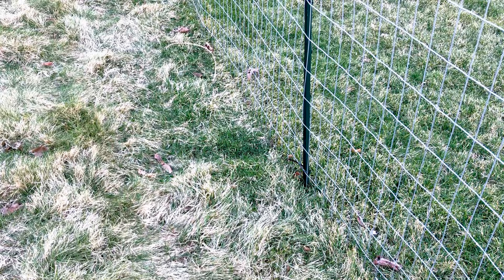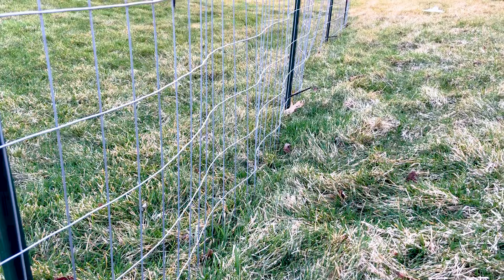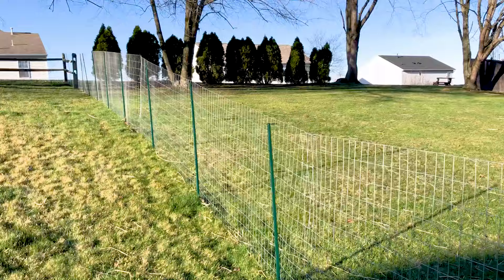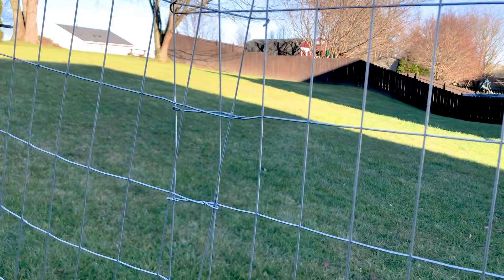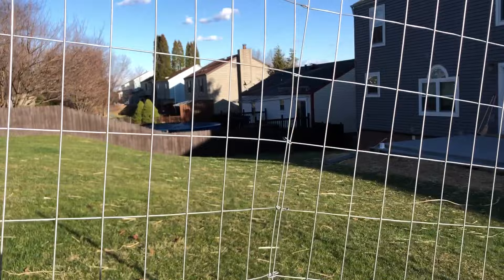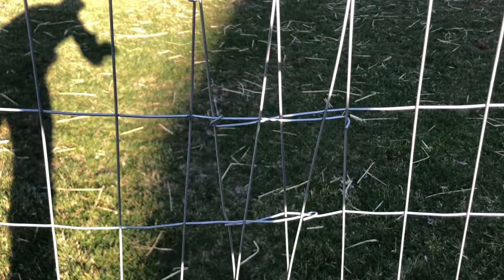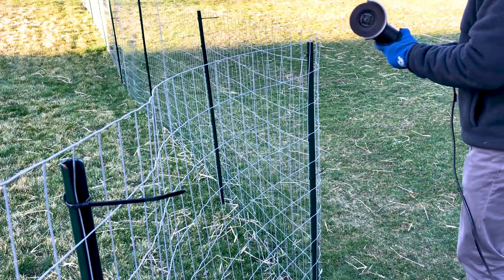If the ground starts to slope up you'll get a wave at the top of the fence; if it slopes down you'll get a wave at the bottom. With welded wire you can make a partial cut in the middle of the fence, change the angle, and then stitch it back together. Here's a part of my fence with a pretty pronounced wave where the ground changes direction — we're going to cut it about three quarters of the way down and then stitch it back to take out that wave.